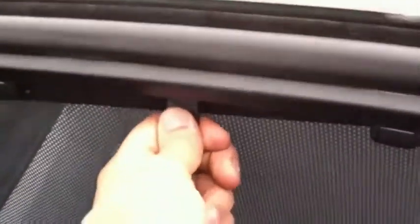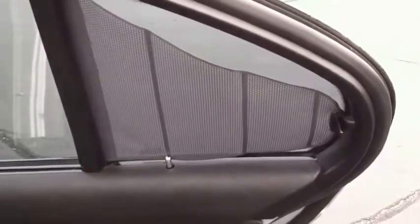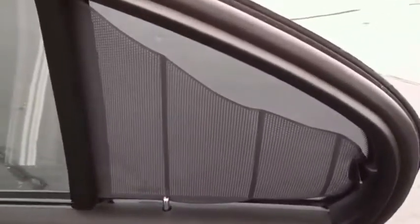So this shade works perfectly fine. This one doesn't — my daughter broke it, literally pulled the whole thing out and now it's stuck. The upside is the dealer said they'd replace it with no problem and they're not going to charge me, because she broke it at the dealership.